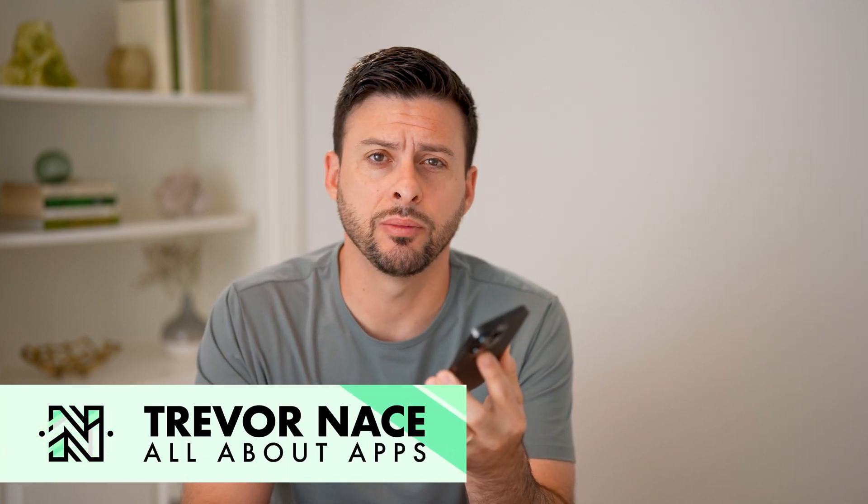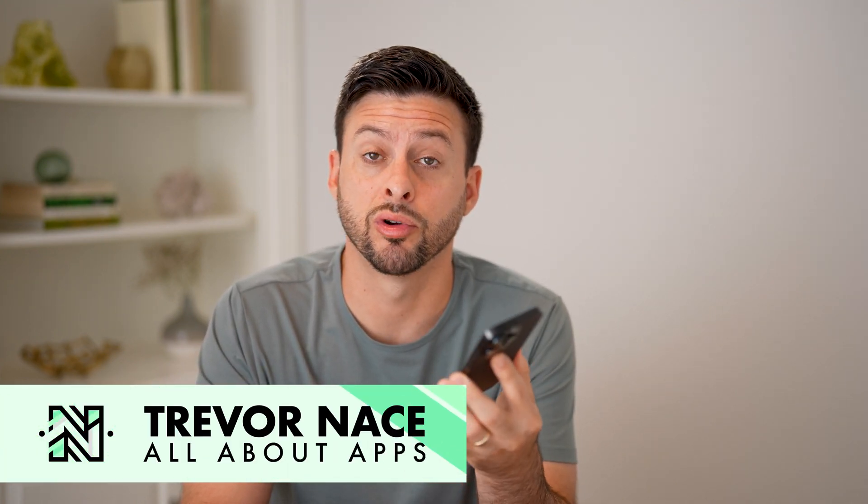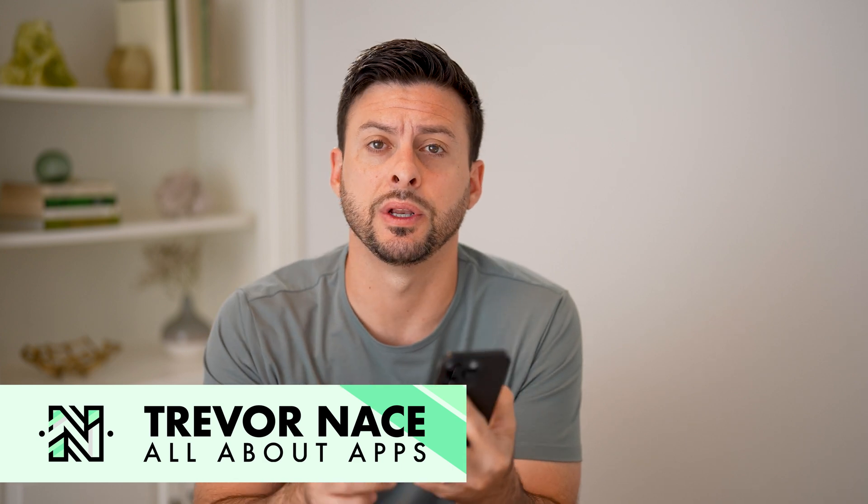Hey guys, Trevor here. In this video, I'm going to show you how to check your Spotify premium subscription. It's pretty quick and easy, so let's jump right in.